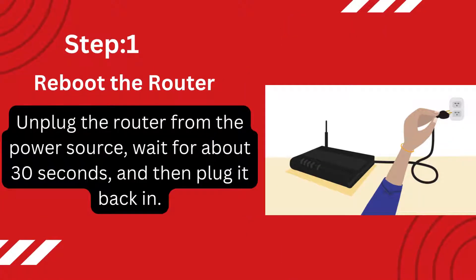Step 1: Reboot the router. Unplug the router from the power source, wait for about 30 seconds, and then plug it back in.